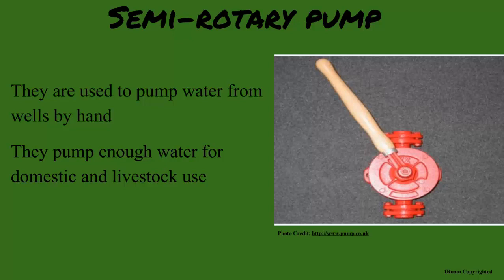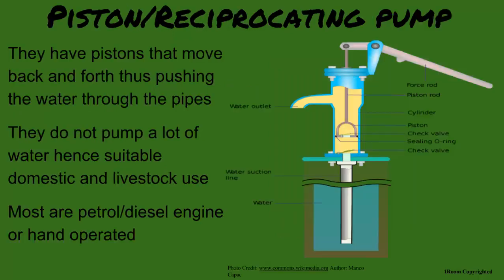Any engine pumps around? Yes, there are a few around. These pumps have pistons moving back and forth to push the water through the pipe. Since they do not pump a lot of water, they are used for domestic and livestock, like the semi-rotary. The reciprocating pump.